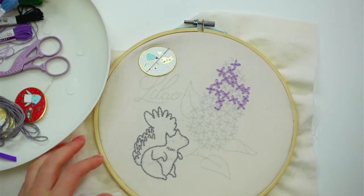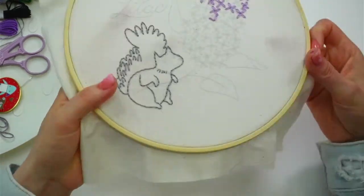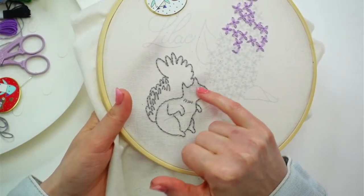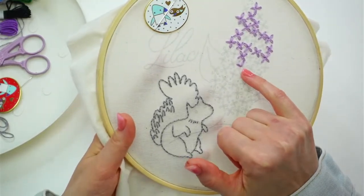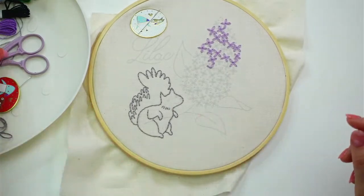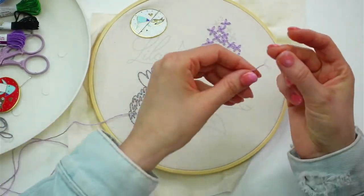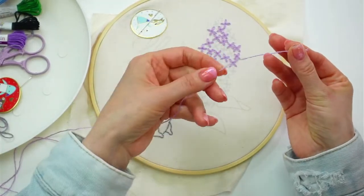Okay, here's where we left off. We just about finished the squirrel — all we have left is this little face, and then we have our lilacs. I ran out of floss in the middle of one of these flowers, so I think I might actually start on the flowers today and then go back to the squirrel. I have a piece of floss from yesterday that I already split into three strands.